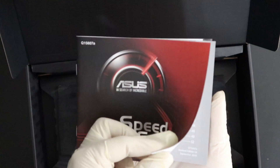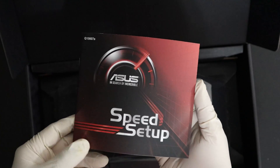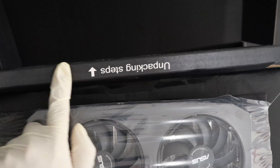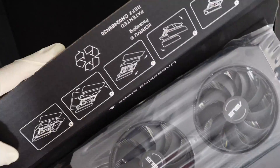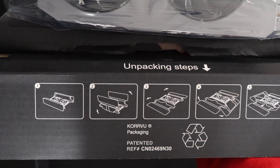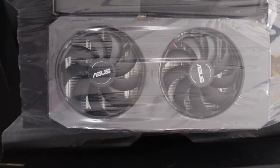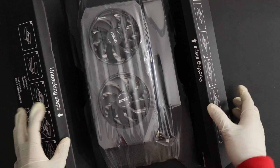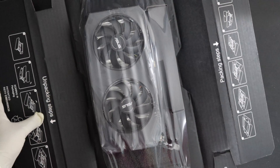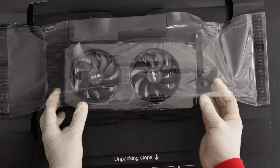This is the quick setup guide — a small user guide on how to install the graphics card. This is the most important part of the packaging. There are some unpacking steps on the back side: lift the two sides up and then pull it, and it should open itself. Let's try that — just gonna pull it away and then open these two sides up to release the GPU.